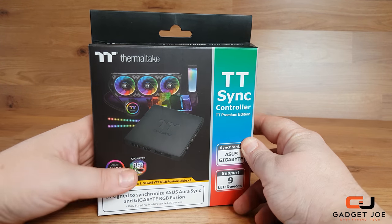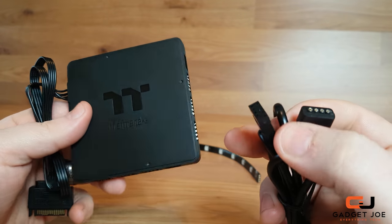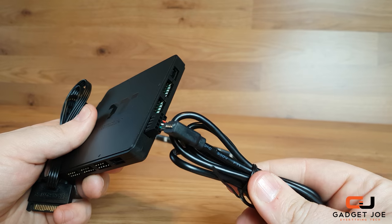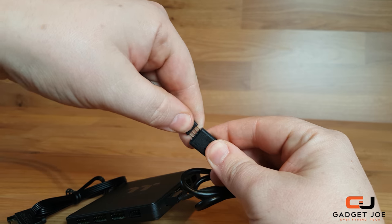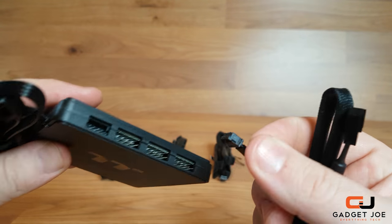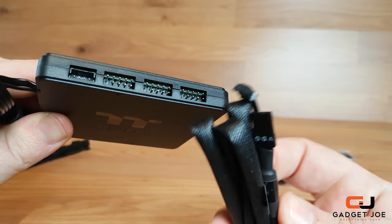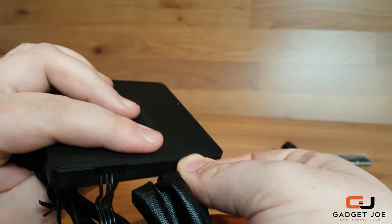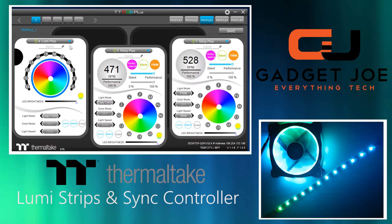Connecting the new controller is straightforward. Begin by connecting components into the ports — the dot on the top is port number 1. If connecting just the Lumi Strips, insert the cable in port 1. If using other devices, insert those before the Lumi Strips, such as ring fans first and Lumi Strips last. Then connect the PWM cable onto the motherboard's 4-pin PWM header, and the other end into the controller. Next, connect the correct signal bridge cable onto your motherboard's RGB addressable header and the other end into the controller. Finally, connect power to the SATA power cable and install the software, linked below.